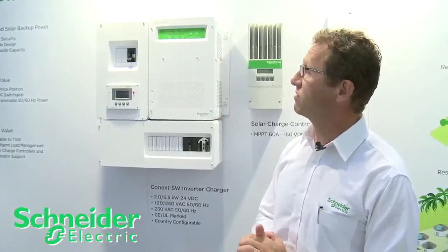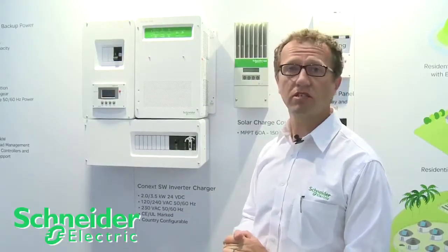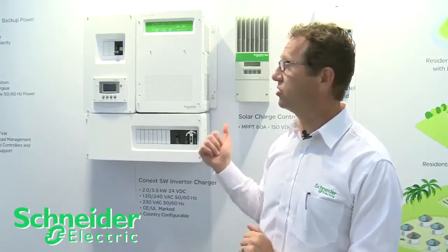A really advanced feature for the SW, and something we're really proud of, is a pure sine wave product that fits into a smaller need market. It's also programmable between 50 and 60 Hertz frequency. It's available in a 120-240 split phase product, as well as a 230 volt product for international markets.